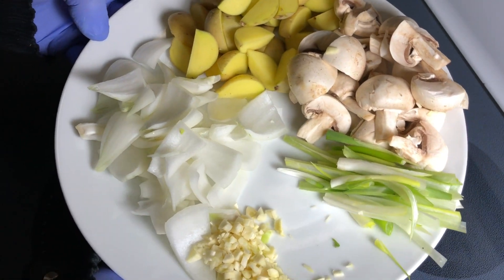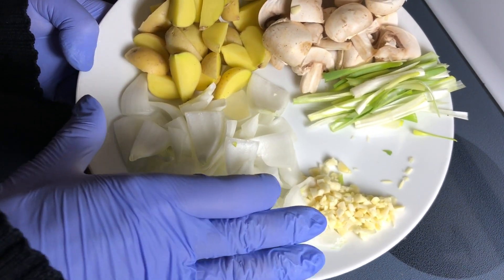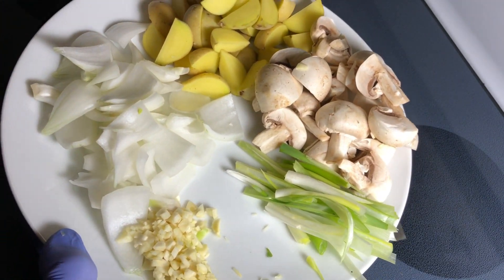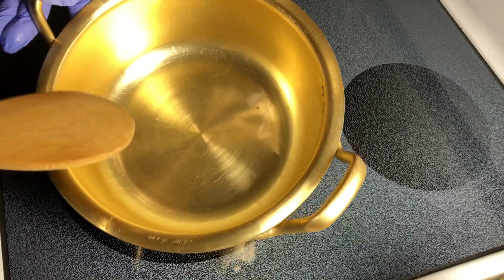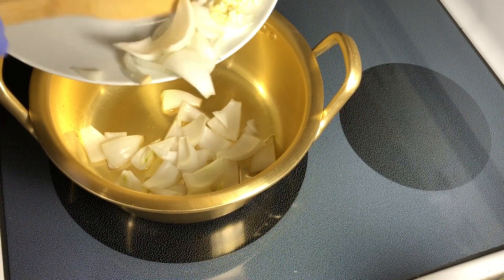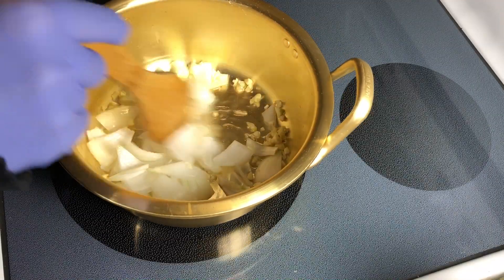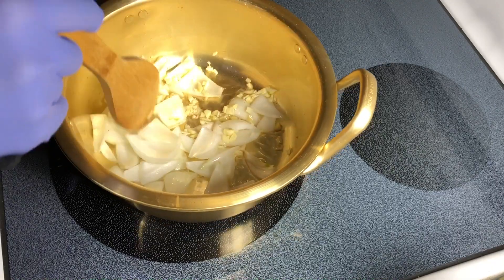So here are all of the vegetables chopped up. I will start cooking from the garlic and onion first — you will see. It's time to cook. I've got about a tablespoon of vegetable oil in this pot and I'll start off with the onion and the garlic.